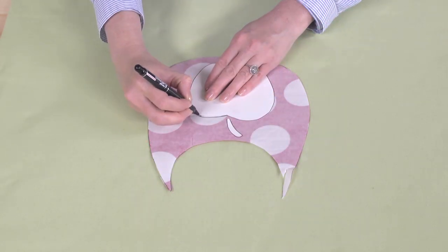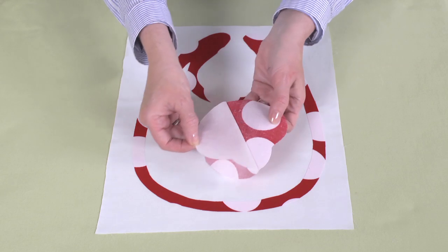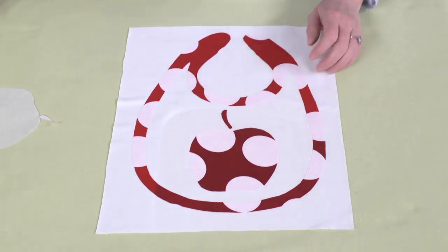Next, trace the outline of your chosen fruit shape onto the paper backing side of the centerpiece. Cut out the fruit shape and peel away the paper backing. Center it inside the border and fuse it to the white fabric. Again, don't cut.